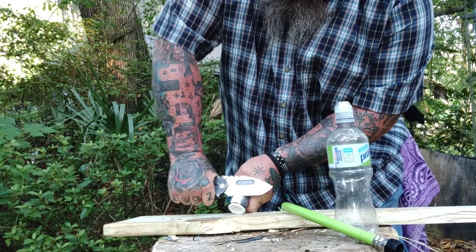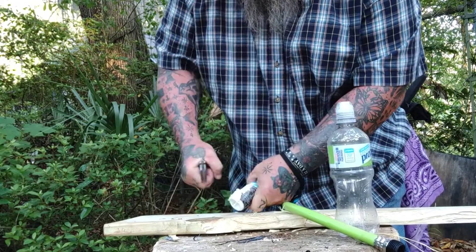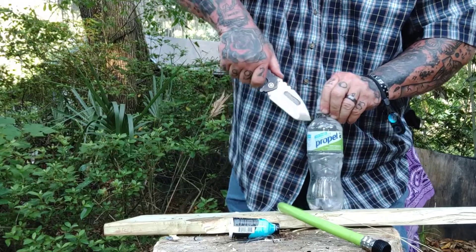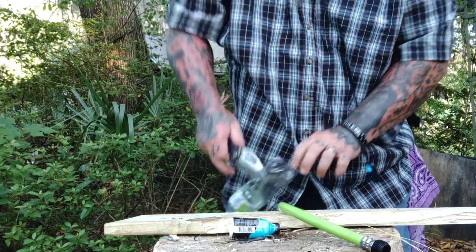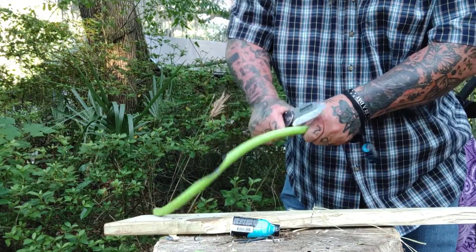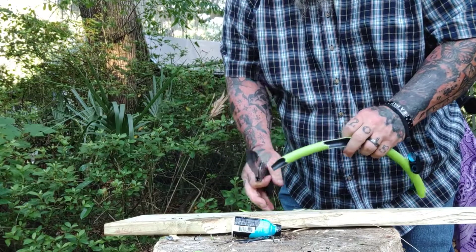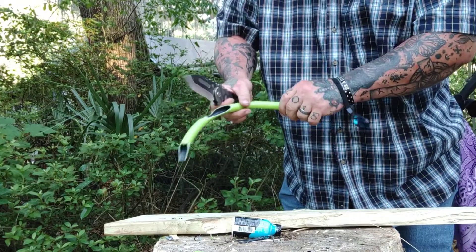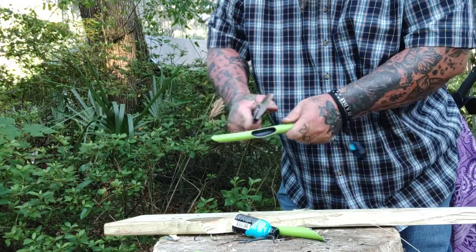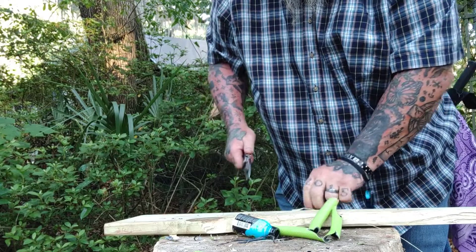This isn't going to be one of my super long videos — it doesn't have to be. We're not going to talk about price point. There's nothing I can do about that. I'm blessed to have this knife as a gift. Do I recommend it? Absolutely. I'm not going to have a knife I don't use — the first time you get a knife out you've got to cut something. If I get in a spot, I want to know it works. Does this knife work? You're damn right it works.